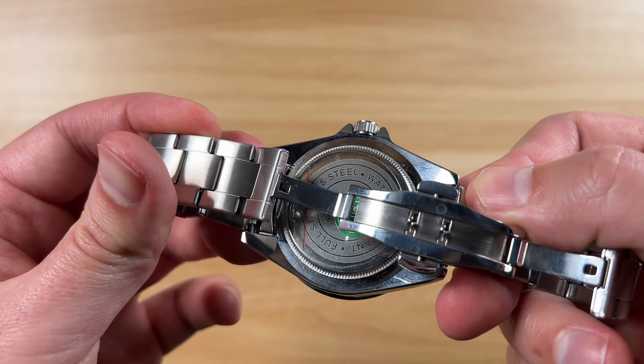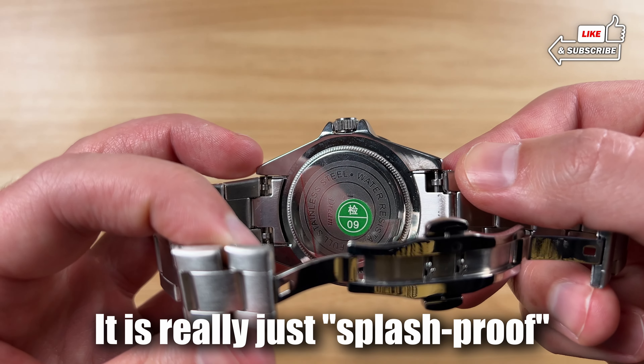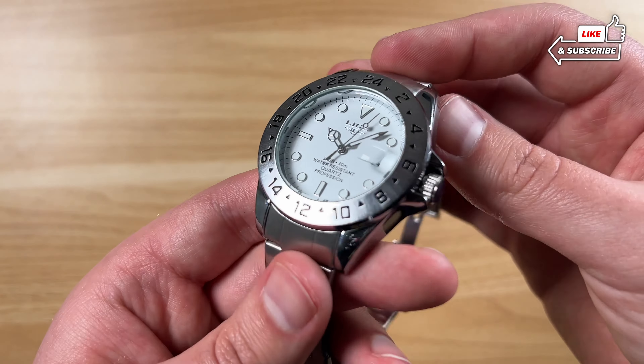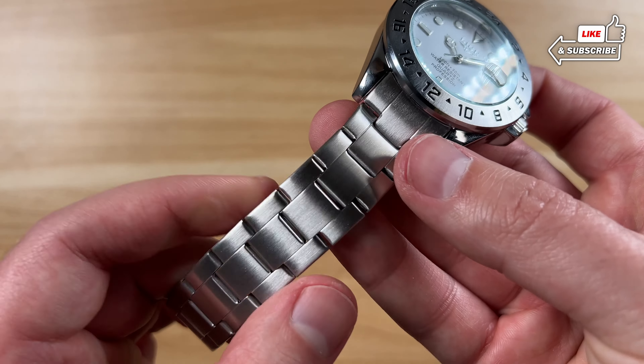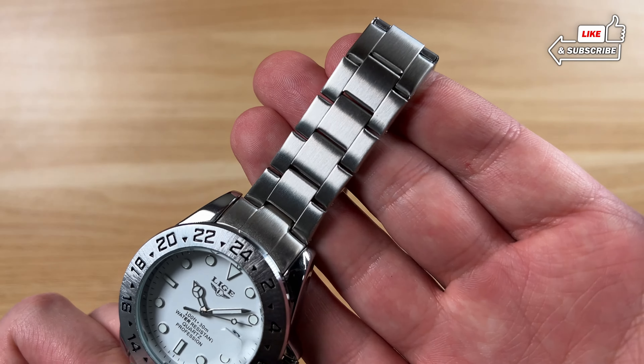It almost looks like they went over it again. But out here, with someone else looking at this watch, you're really not going to notice that. You can see the general thickness of it here. The case on this feels like it's got a decent amount of weight to it, while the band itself does feel kind of lighter.